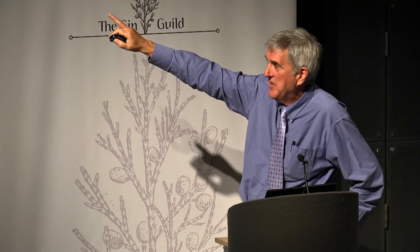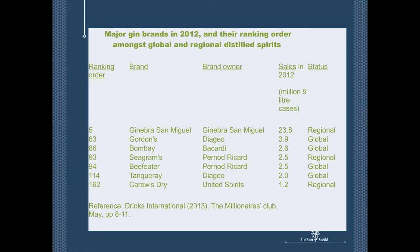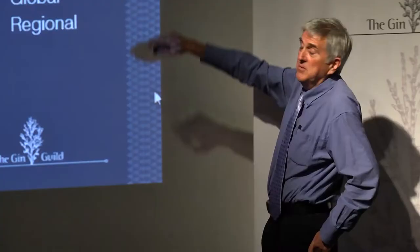Let's look at the big gins now. This is last year's ranking of gins in the world's top 100 distilled spirits. Here's number one: Ginibur San Miguel, which none of us have heard of — it sells 23 million cases in the Philippines alone. But in terms of the Western world, the biggest selling London gin is Gordon's, then Bombay, Seagram's, Beefeater, Tanqueray, and Carews. Some of them are global brands, but some are very much regional brands — one is Indian, one is North American, the top one is Philippine, and the rest are international brands.